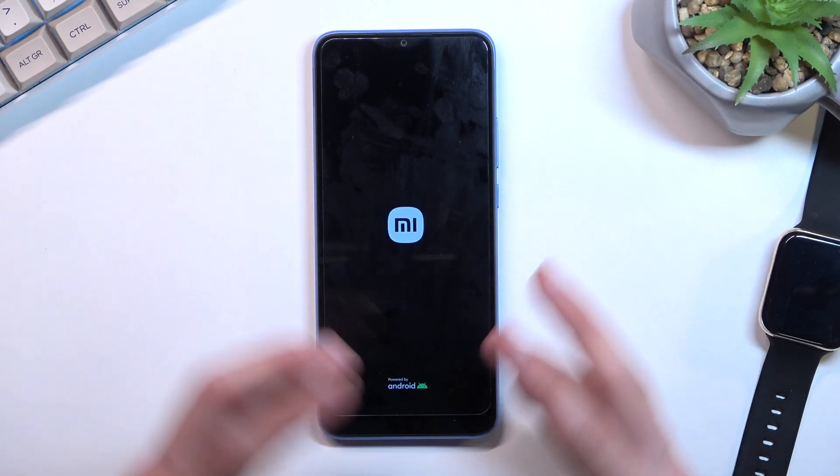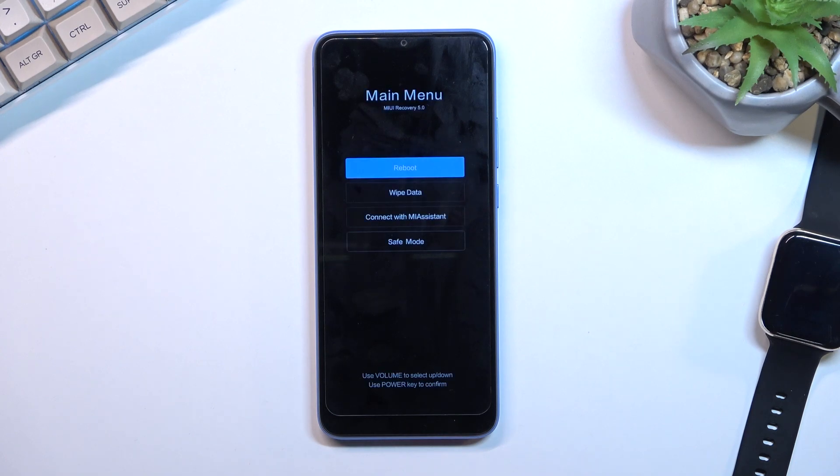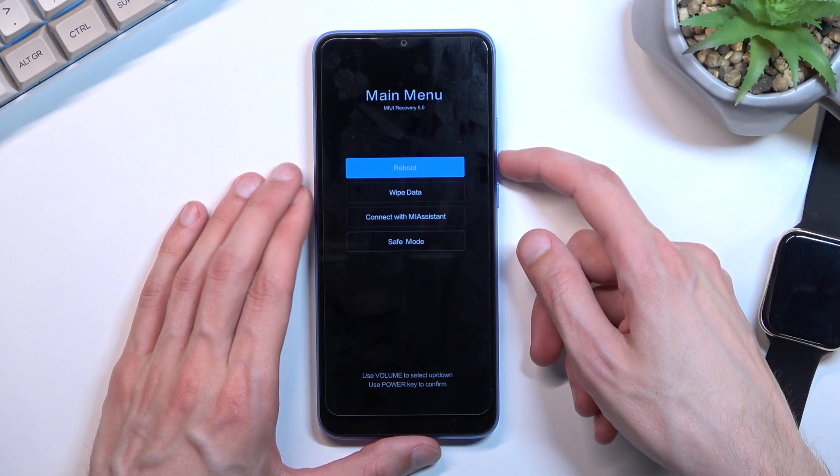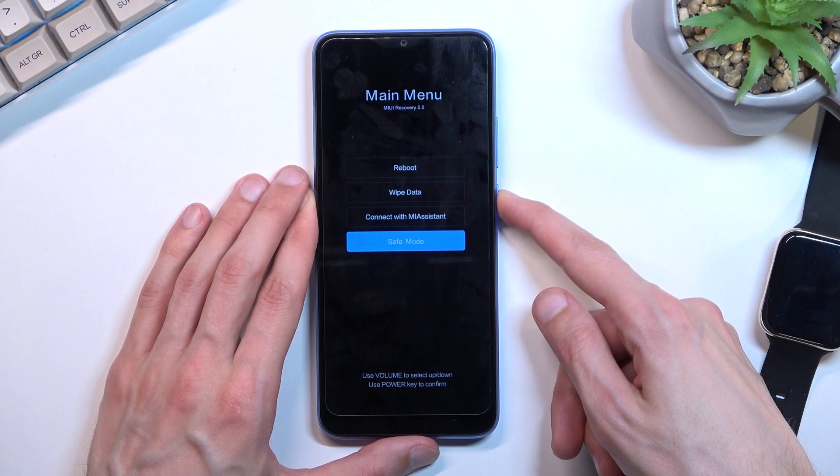When you see the Mi logo, you can let go of those keys and simply wait for the recovery mode to show up. From here, use the volume keys to navigate — I'm going to select safe mode and then confirm it with the power key.